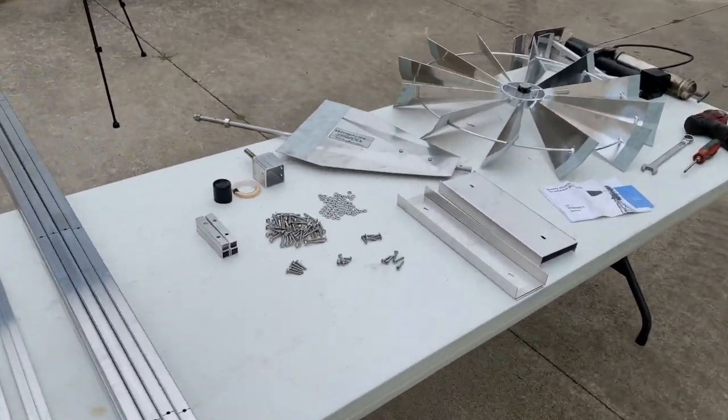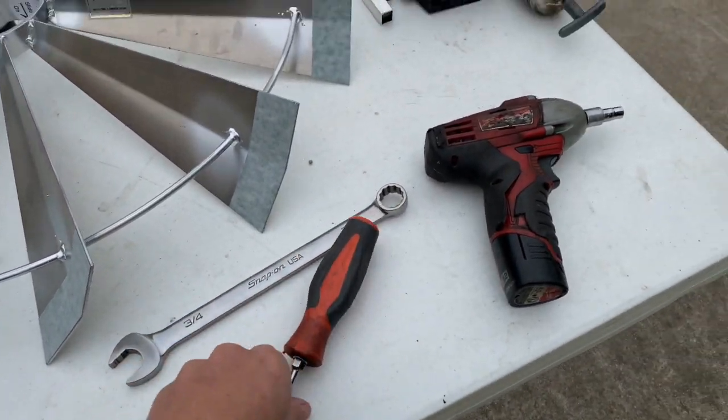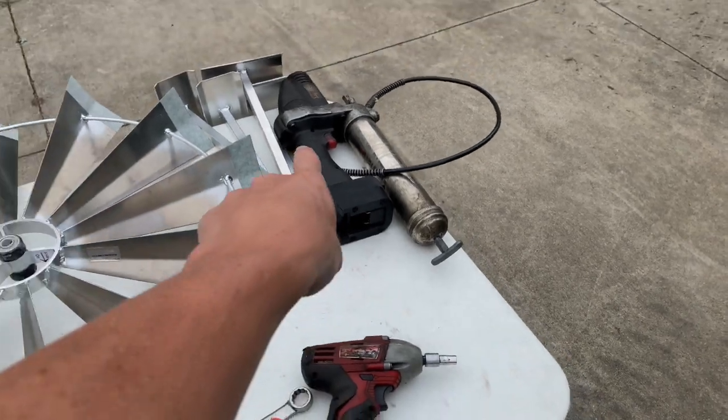The rest of your parts should look something like this. The only tools you need are a 3/4-inch wrench, a Phillips screwdriver, something with an 8-millimeter end, and a grease gun.